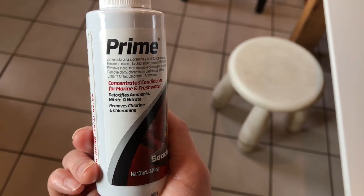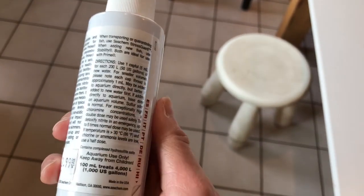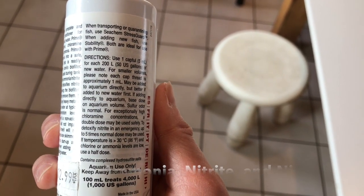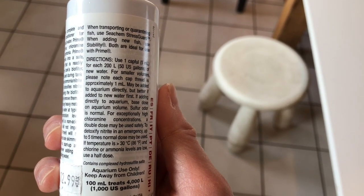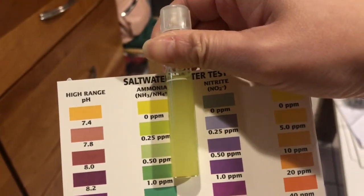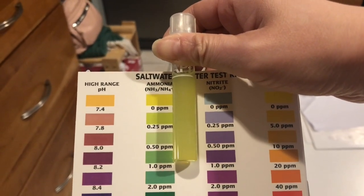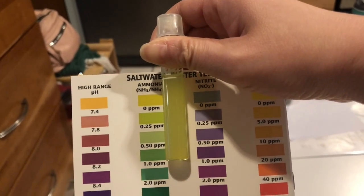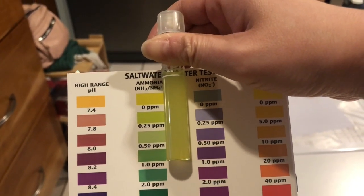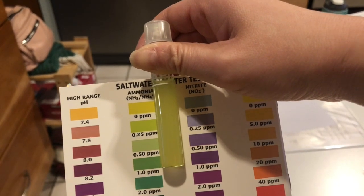For Seachem Prime, I was using this as a water conditioner until I get an RODI water system installed. Prime removes chlorine from tap water and detoxes ammonia, nitrite, and nitrate. So I tested if Prime can actually detox ammonia and nitrite. I made two buckets of saltwater mix and added Prime to one bucket; the other bucket was just saltwater mix. First I made the saltwater mix and tested ammonia — it was 0.5 ppm. I added Prime and tested the water a couple hours after, and it lowered to 0.25 ppm.